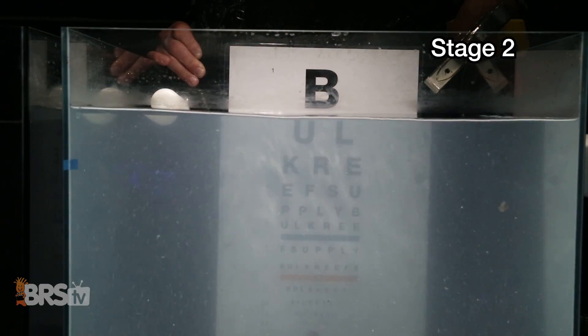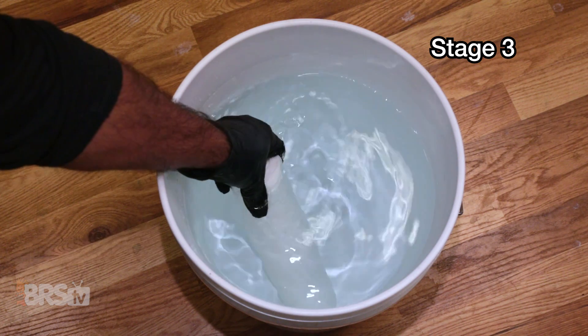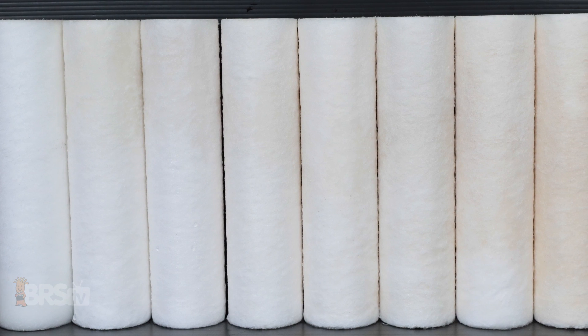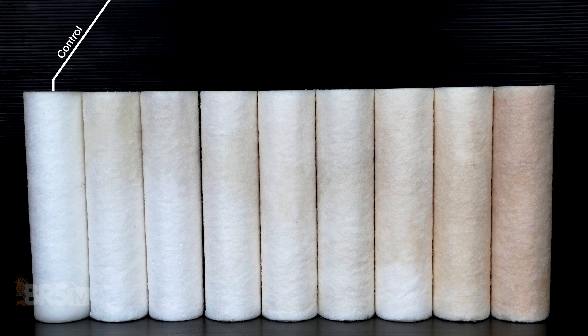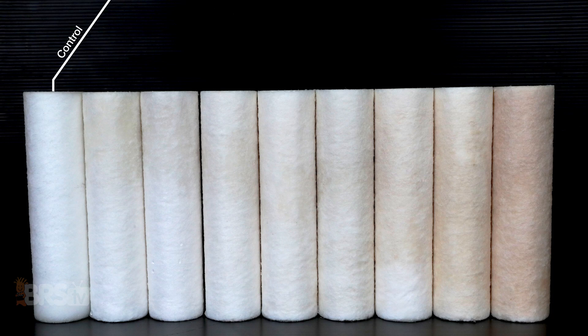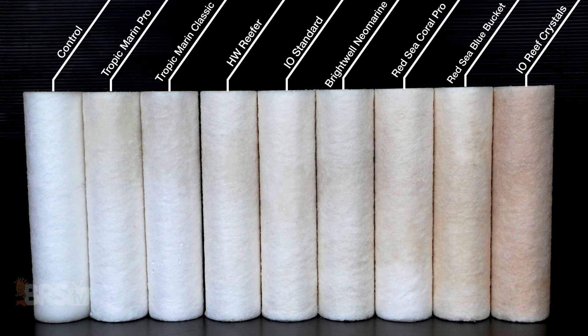Last but not least is the final stage of our observations, where we pumped the entire 20 gallons inside each tank through a sediment filter while the water was still being churned up from stage two. Since actual differences in color were a bit difficult to see in previous tests, we set up each filter in varying degrees of color gradients in relation to how different they were from a brand new sediment filter soaked in fresh RODI water. It makes sense to show the variations next to each other as a whole rather than individually since the differences in shade were pretty subtle. From our eyes' interpretation, we placed them from left to right in the following order: control RODI sediment filter, Tropic Marin Pro, Tropic Marin Classic, HW Reefer, Instant Ocean Standard, Brightwell Neo Marine, Red Sea Coral Pro, Red Sea Blue Bucket, and finally Instant Ocean Reef Crystals.